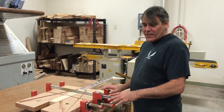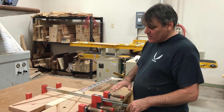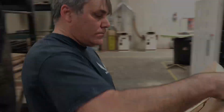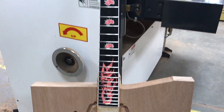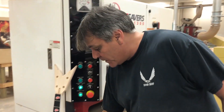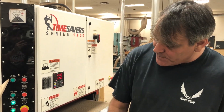Now it's been glued up for at least 3 to 4 hours. I'm going to take this apart and take it over to the wide belt and sand the back flat. Now we're over here by the wide belt and what I'm going to do is put it through here and sand the back until it's completely flat and square so I can do the top next.